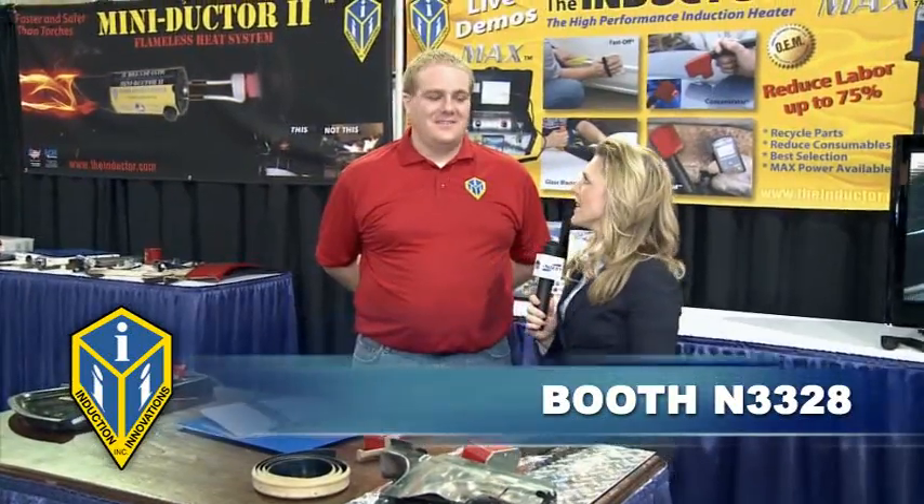Hello, I'm here with Stephen at the Induction Innovations booth, that's N3328. Now, Stephen, I've heard a lot of buzz about this new product, the Inductor. Can you tell me a little bit about it?